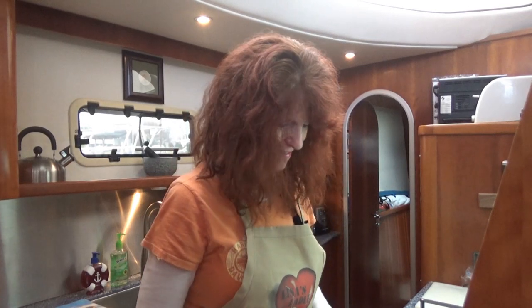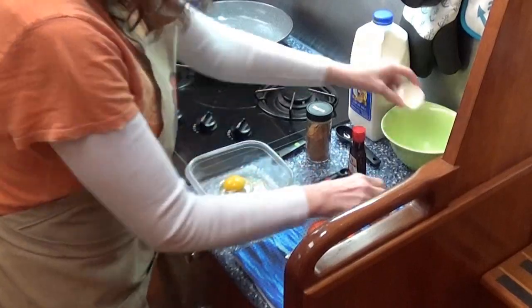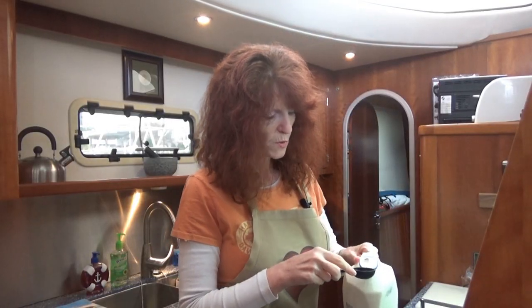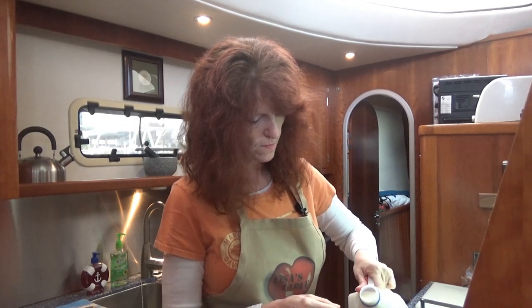Crack those eggs. We're going to add the two eggs — actually, it's three tablespoons of milk, one tablespoon at a time.